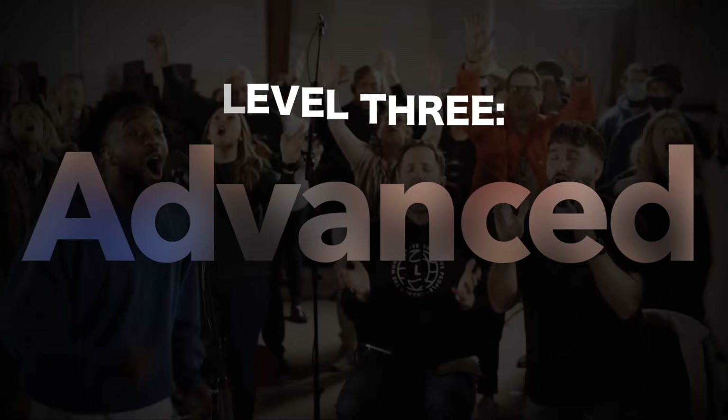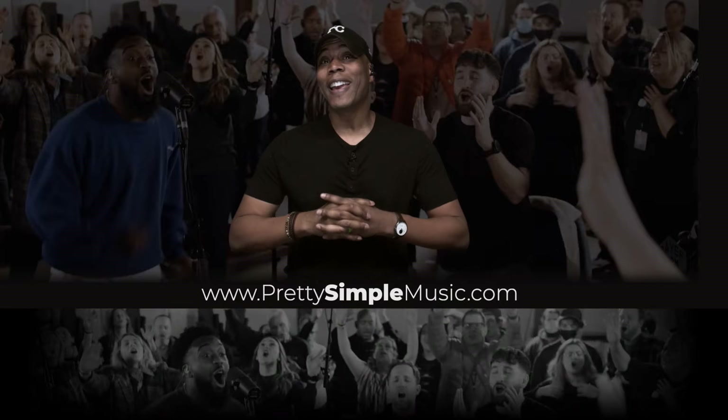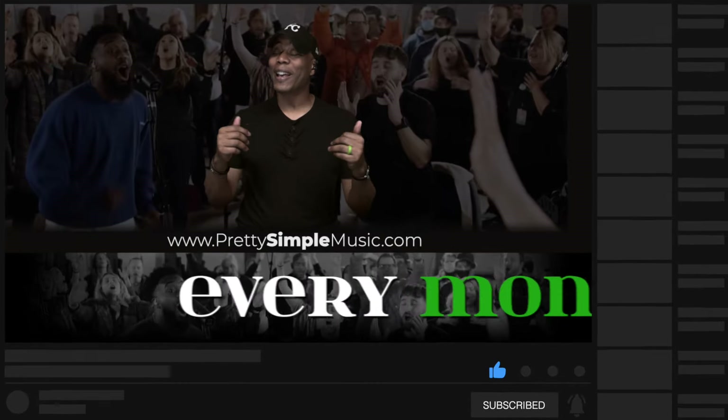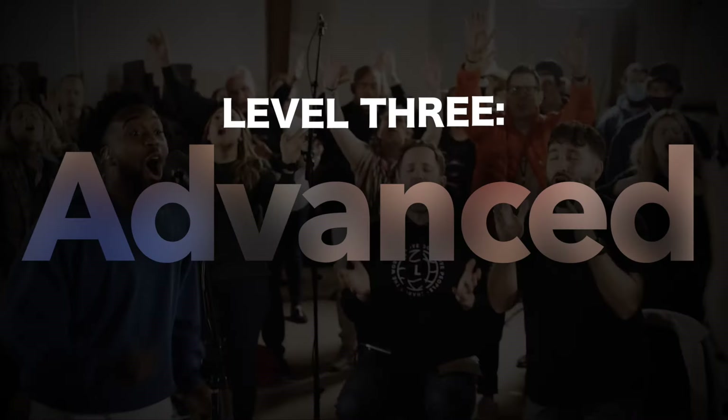Before we go to Step 3, I want to let you all know that we're here every Monday. If you're new to Pretty Simple Music, welcome — this is a beautiful community. Go ahead and subscribe, and if you'd like, give us a thumbs up and comment below if this is a blessing to your musical journey.